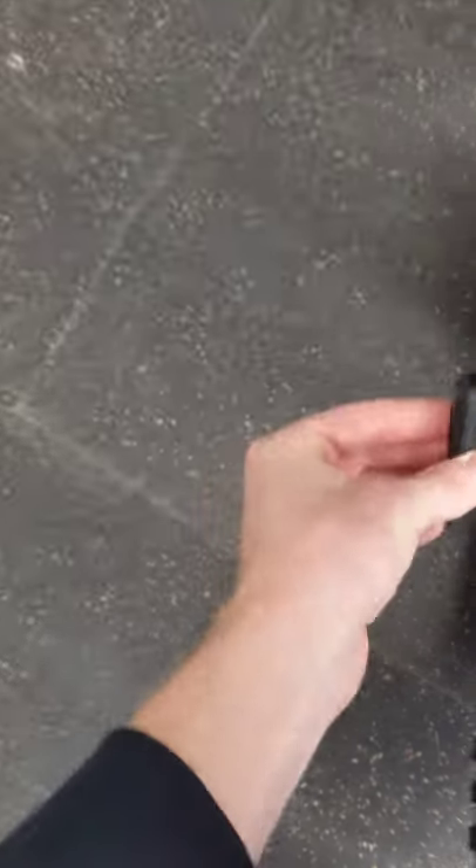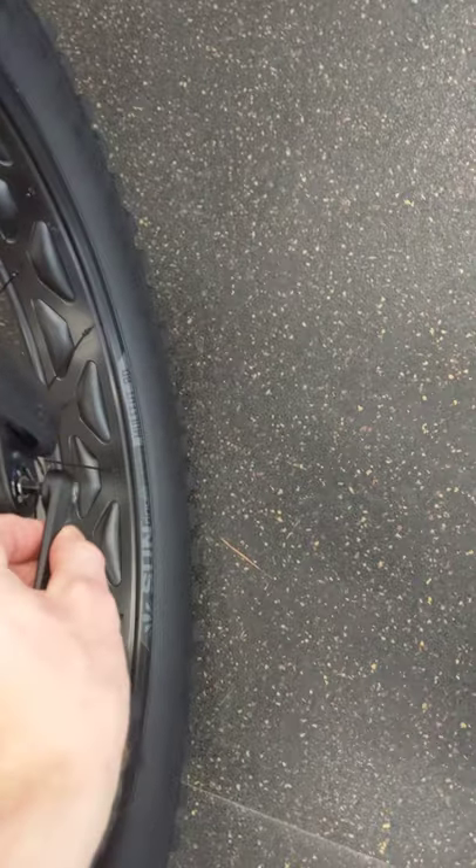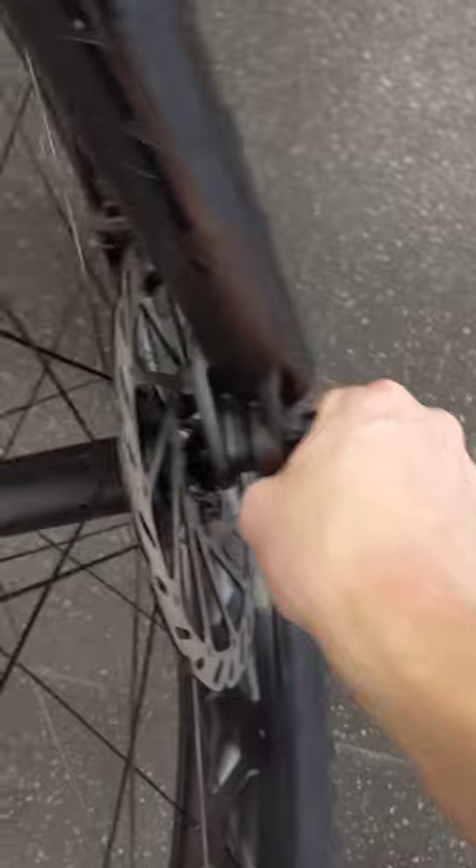And now you have an Allen key which fits directly into. There it goes. Now you can take the wheel off.